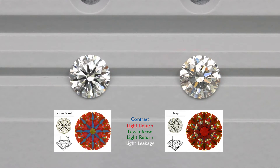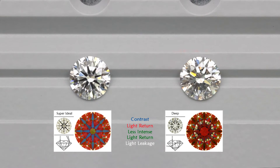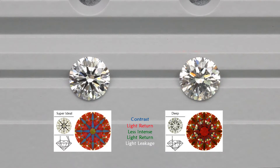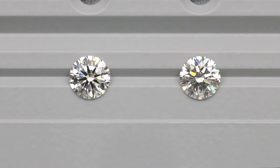However, for a diamond to be brilliant it needs more than brightness — it needs contrast. Contrast is represented by the blue areas on the ASAT scope, which appear black on the actual diamond. If you notice, the diamond on the right has very little contrast, which causes it to look very bland without any patterning. So a brilliant diamond must have a good combination of brightness and contrast.